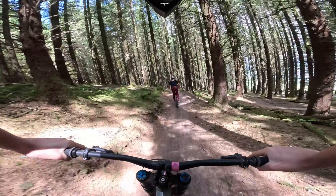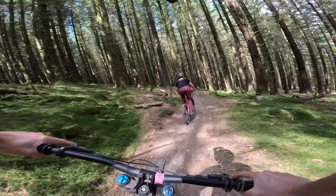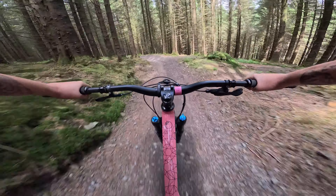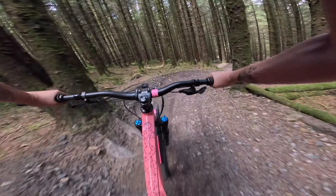So this track here is called Sixth Pod. This is probably one of the most popular blue trails at Bike Park Wales — it tends to be the one that everyone starts their day off on. And it's so much fun. I've not ridden a bike in weeks, and apparently I've forgot how to carve it.